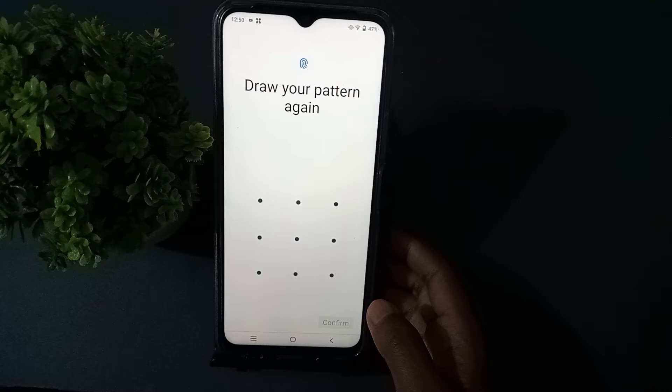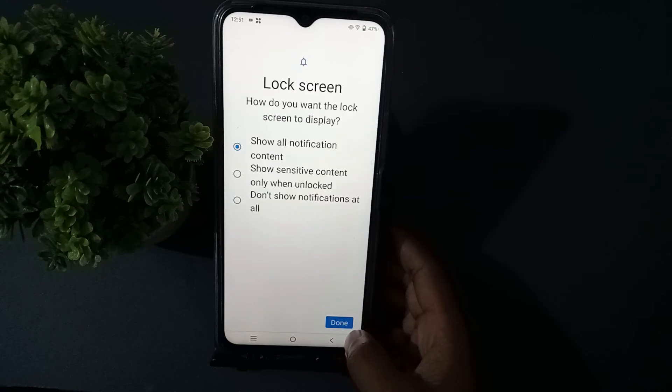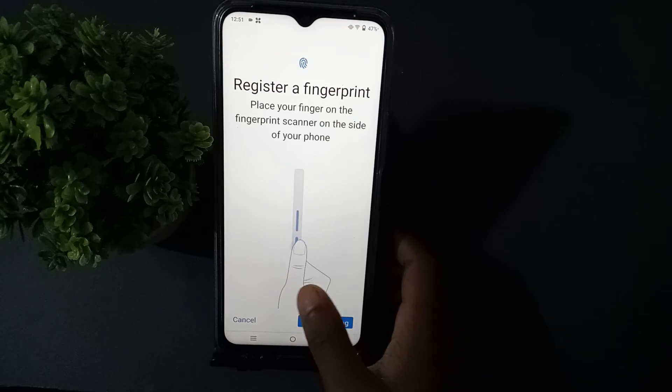Press your chosen option, then click Next. Confirm it again, then press Done. Then press Start to begin importing your finger.